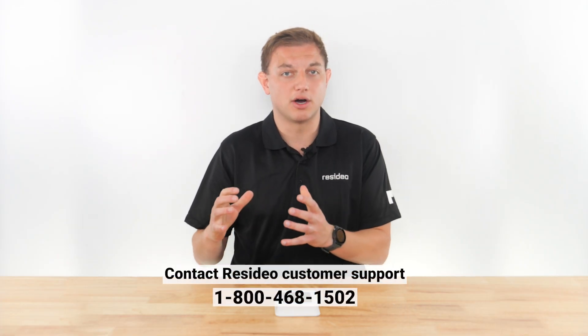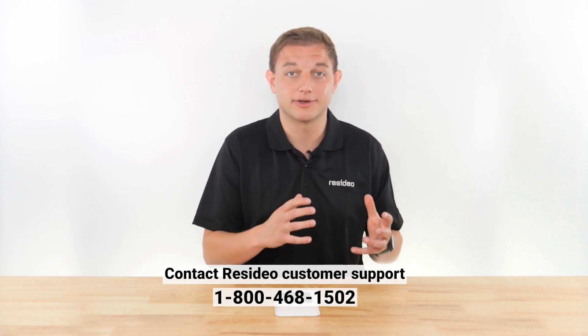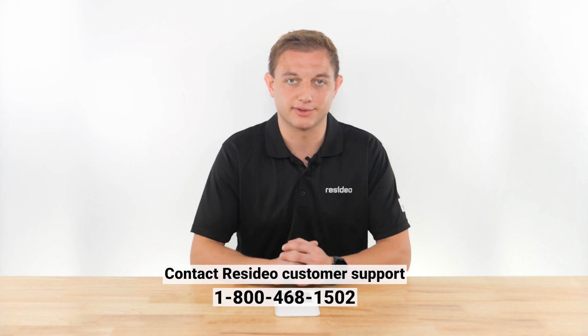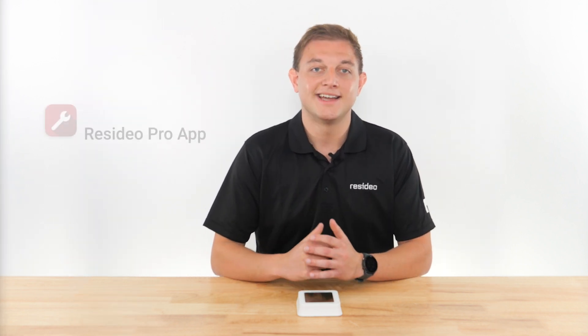If you're connecting a previously owned thermostat and find that it's still registered to the previous owner, contact Resideo customer support to have it unregistered, then connect it to Wi-Fi.